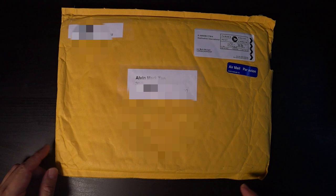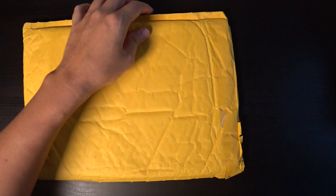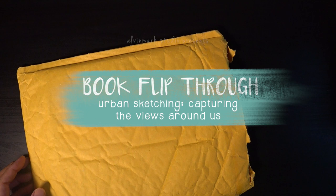I know what is in here — it's none other than his book called 'Capturing the Views Around Us,' essentially an urban sketching book. Let's pry open this thing real quick so we can take a peek. And here's the first look — wow! He sent this to me, so thank you so much, Joe.